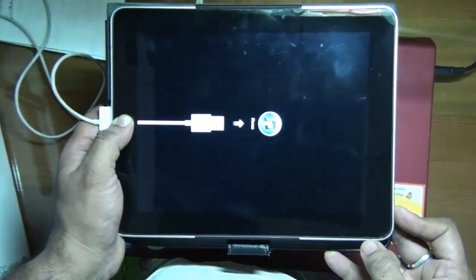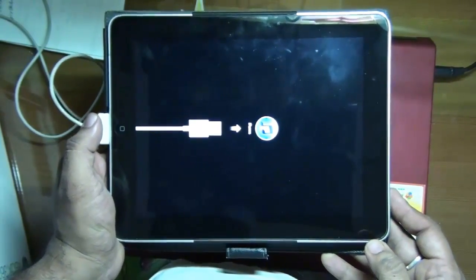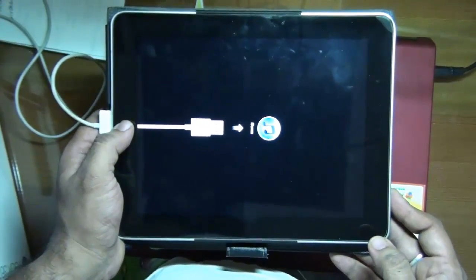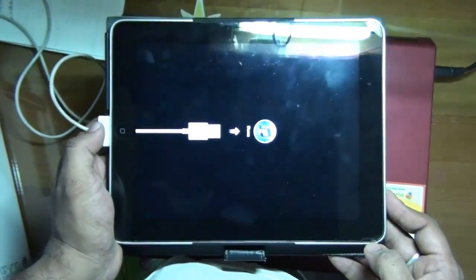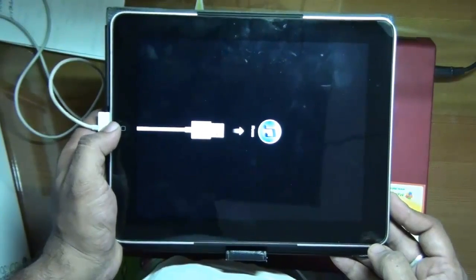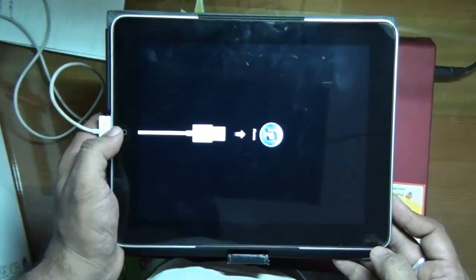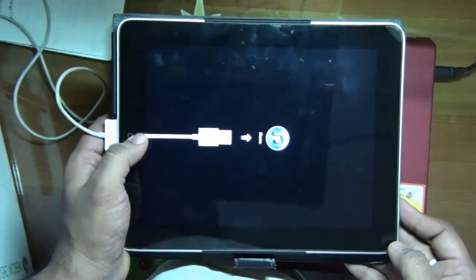And it is reset. You can leave it now and you can see how it is connected. So this is how you reset, reboot, and turn off your iPad completely when it is very slow. I hope you liked it. Leave your suggestions, or if you use any paid application to turn it off without needing these buttons, do let me know. Thanks for watching.